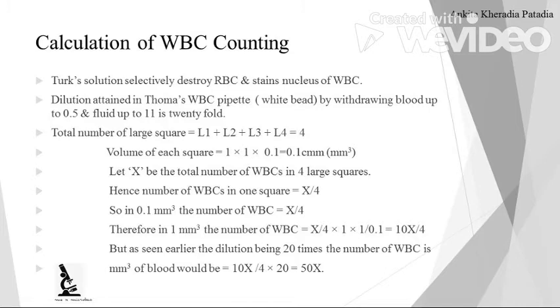The dilution attained by the Thoma's pipette by withdrawing blood up to 0.5 and diluting fluid up to 11 is 20-fold. When you are sucking blood to the 0.5 mark and then diluting fluid up to the 11 mark, you dilute the blood 20 times. So the dilution factor is 20. The total number of large squares counted is L1, L2, L3, and L4, which equals 4.